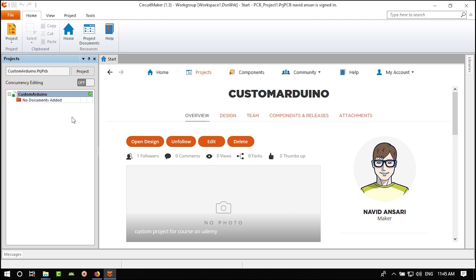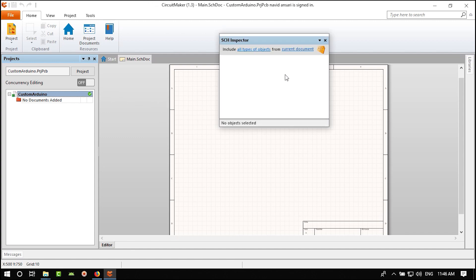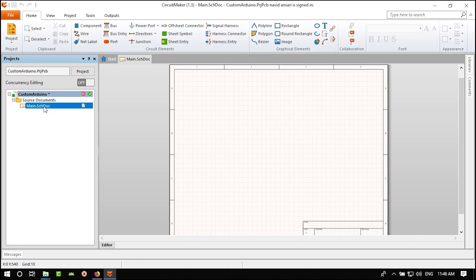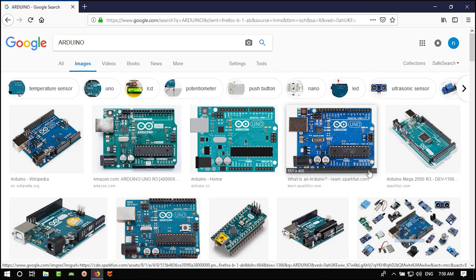Because it needs internet it is a little slow. Close the Inspector panel — I'll explain it later. Save everything with Save All. The first board we want to design is a custom Arduino — not an ordinary one.